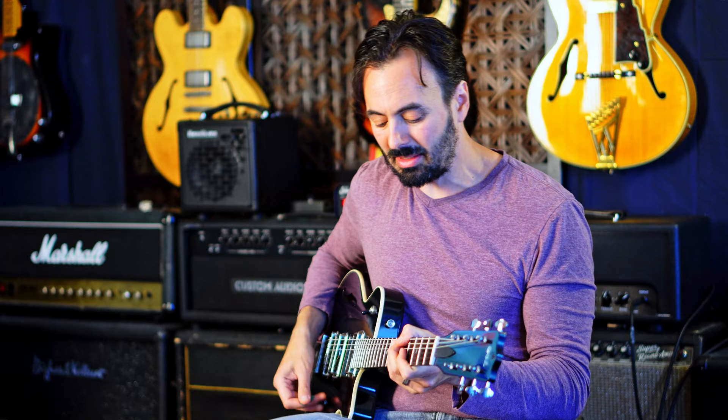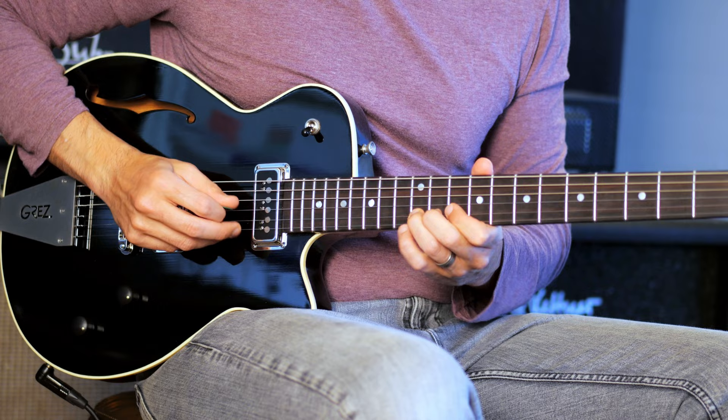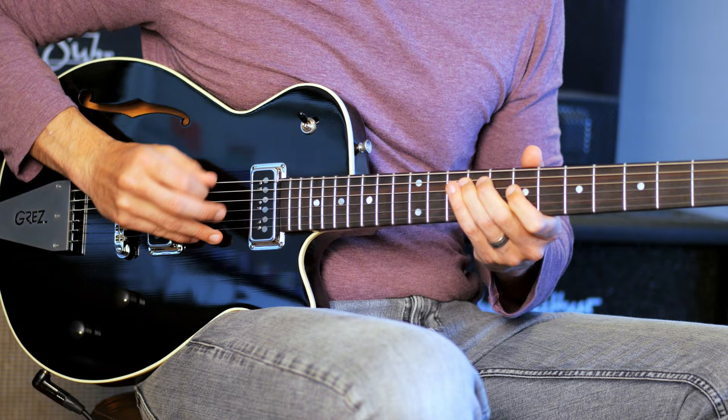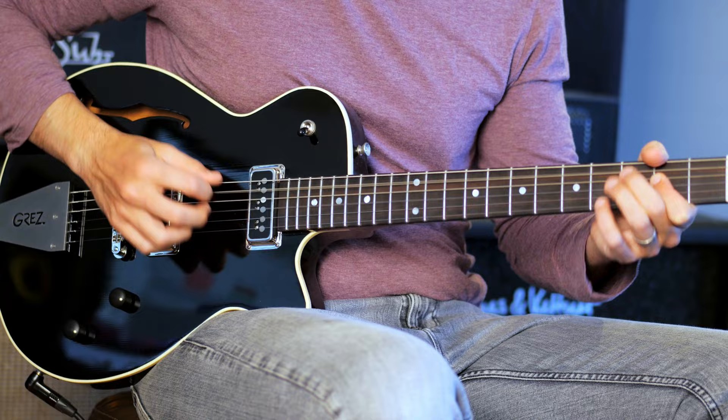But here it is with all the gain. A little bit of reverb. Here's straight-up high gain with a little bit of verb.